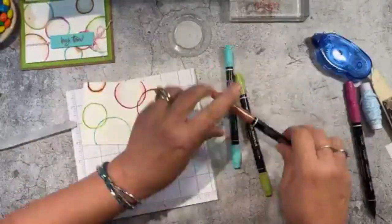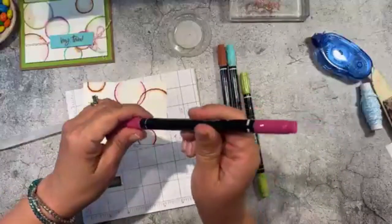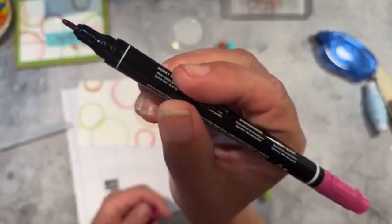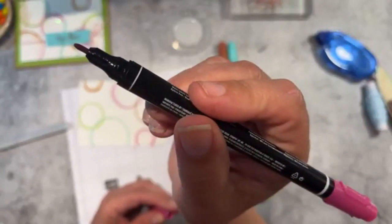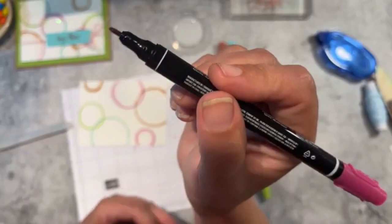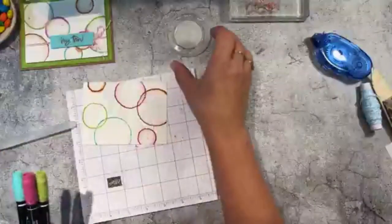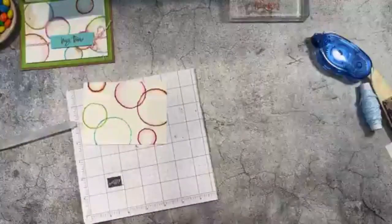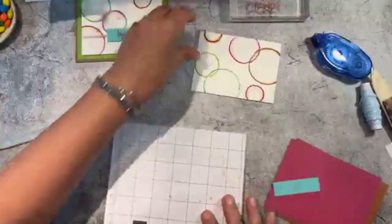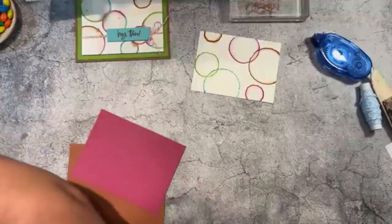I'm going to put my marker caps back on. Our markers did change — these are all new. You can see the tips are a lot thicker and they color really really well. The older ones tend to dry on the ends; these are really juicy — I love the tips on these. I'm going to go ahead and let that sit for a little bit and get this glued in place.